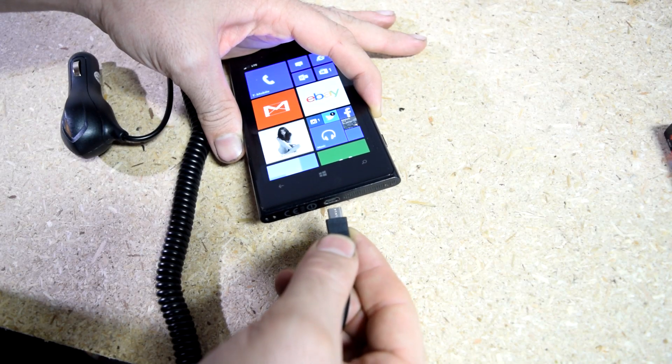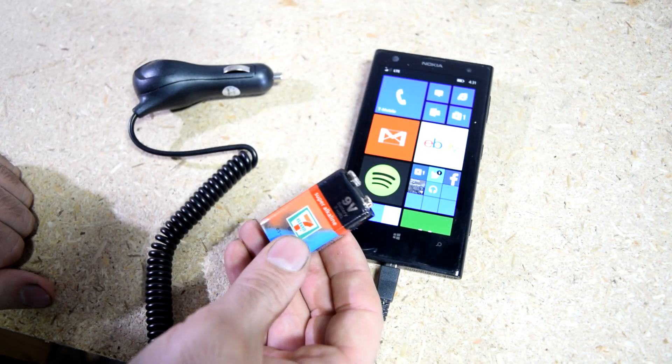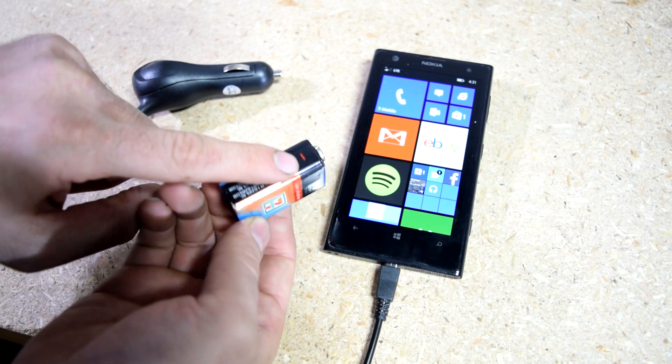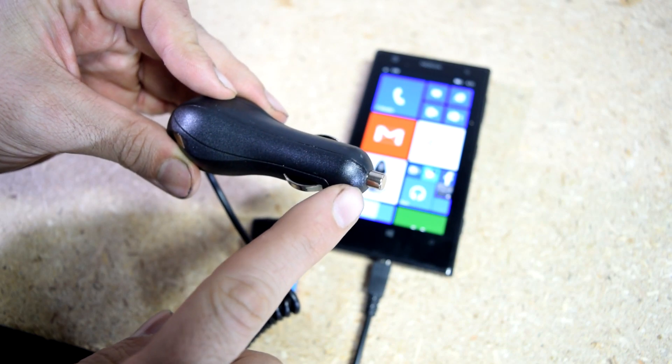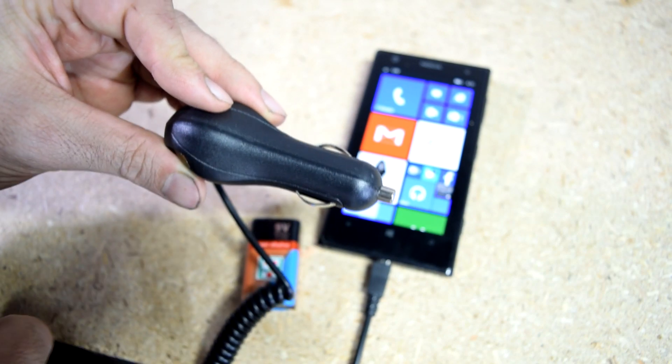First things first, you want to connect the cable from your charger to your cell phone. Next, grab your battery — this is going to be your positive side, and this is going to be the negative or ground side. On your charger, this is going to be the positive side, and either of these sides are going to be your negative or ground side.